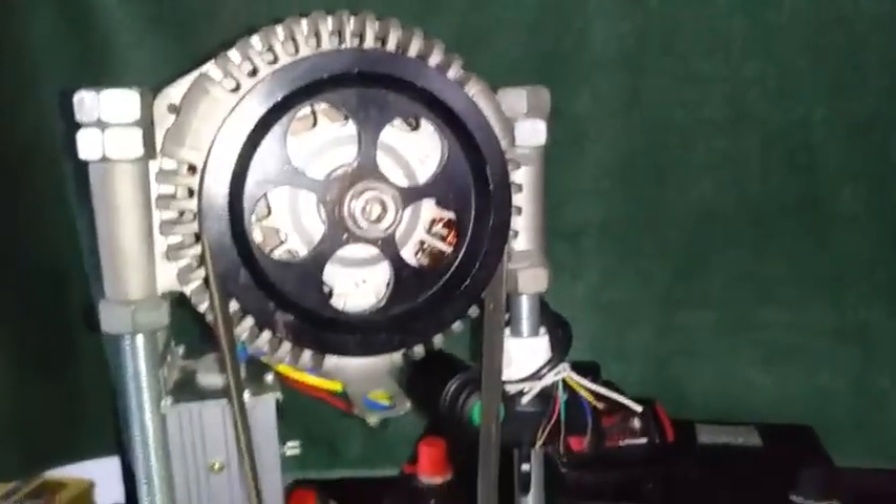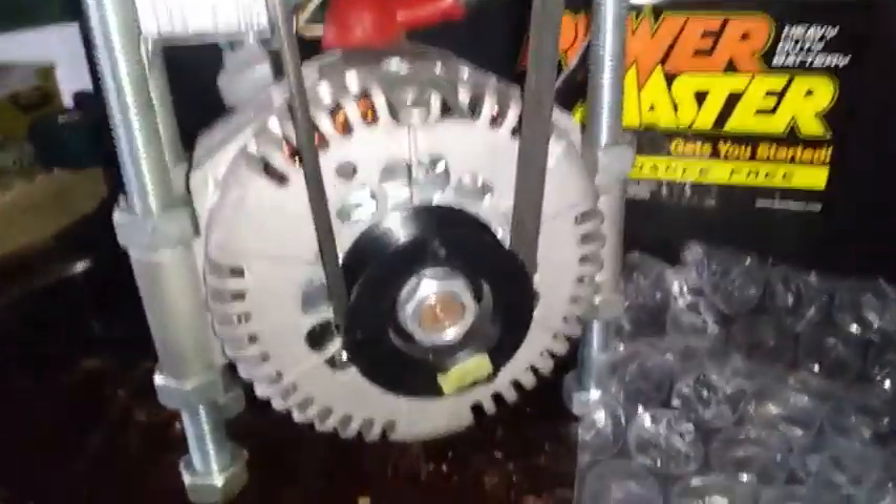Today I'm still working on the Ultimotor, known as a free energy generator. What I'm doing today is investigating this coil — the stator field coil.